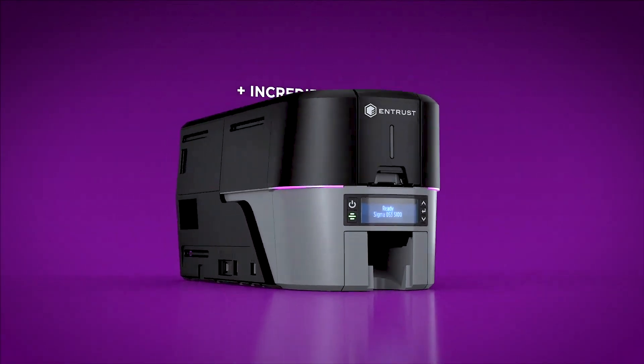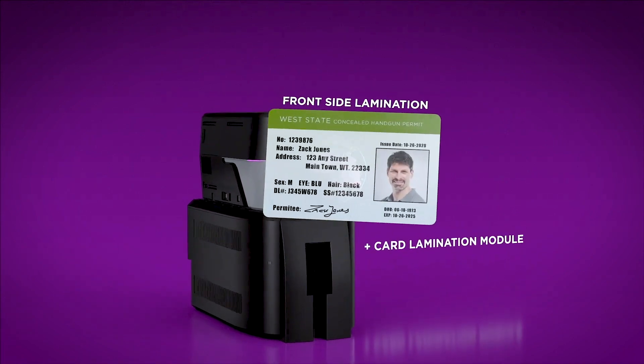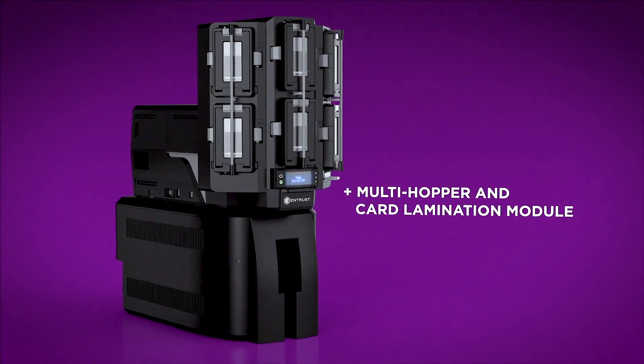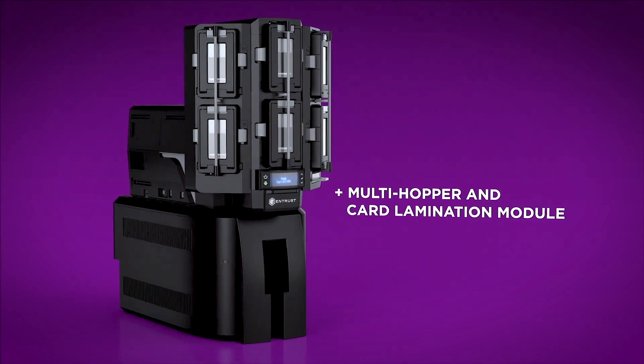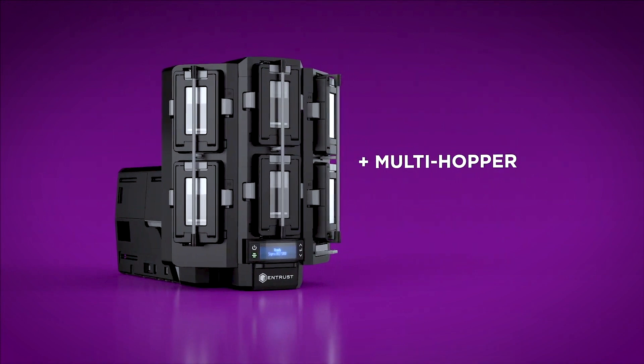This printer can be upgraded with a single or dual-side lamination module to laminate the printed cards for extended life. Multi-hopper upgradation allows you to have 6 different input hoppers in which you can stack up to 750 cards at a time.